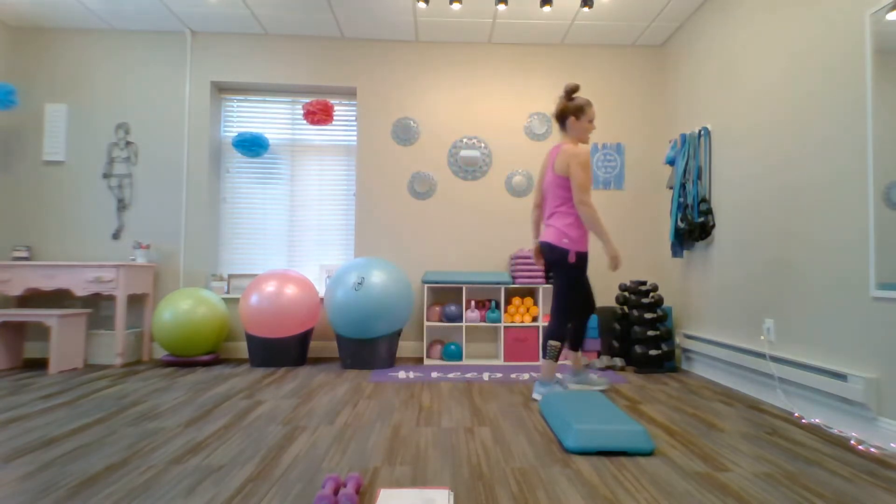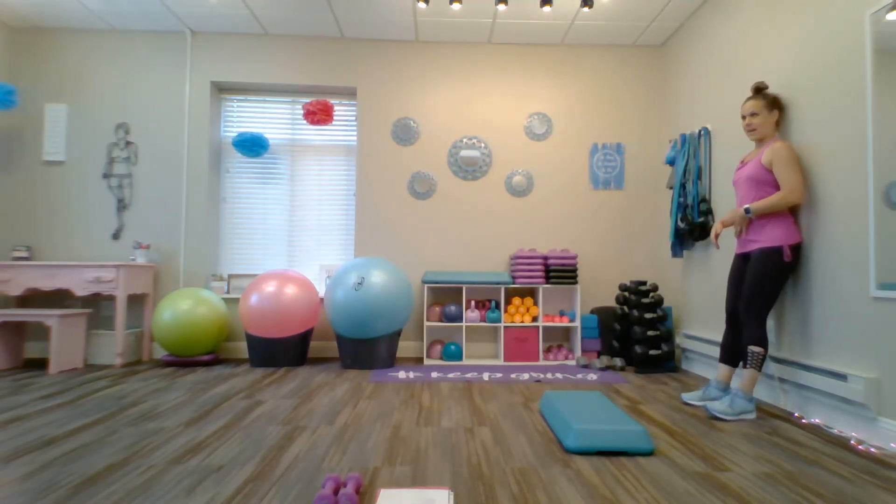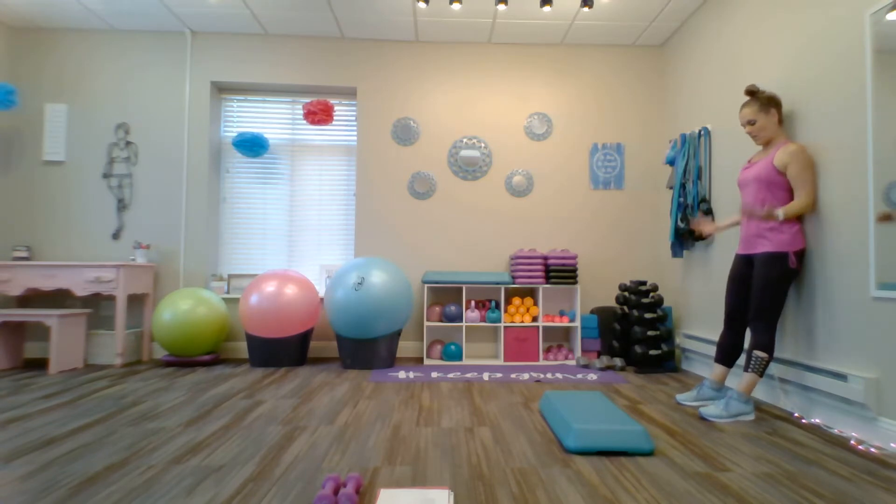We're going to get started at our wall or a door or any open space. We're going to start with a 45-second wall sit. Start with your back rested comfortably against the wall, shoulders into the wall, feet hip width apart, toes in front of the heels.